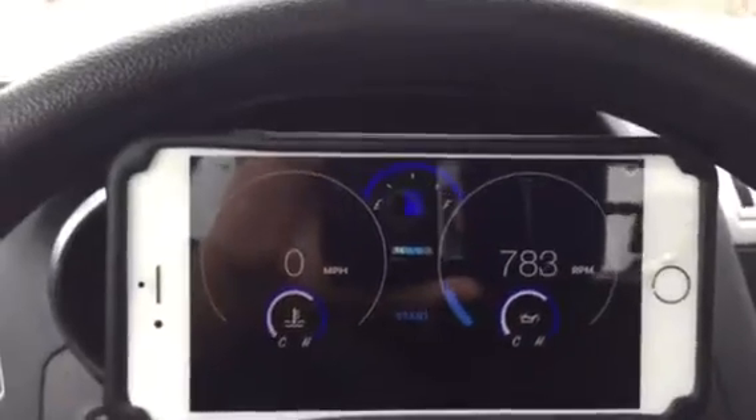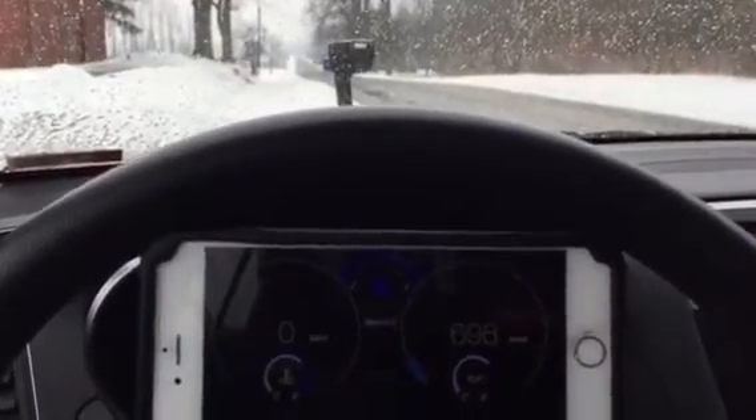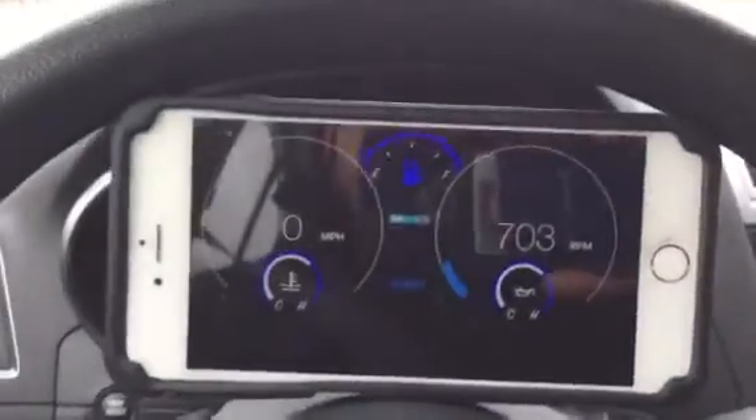These apps are available on iPhone and on iPad. Let's go ahead and put the car in drive, check the rear-view mirrors to make sure no one's on the road, and get started.